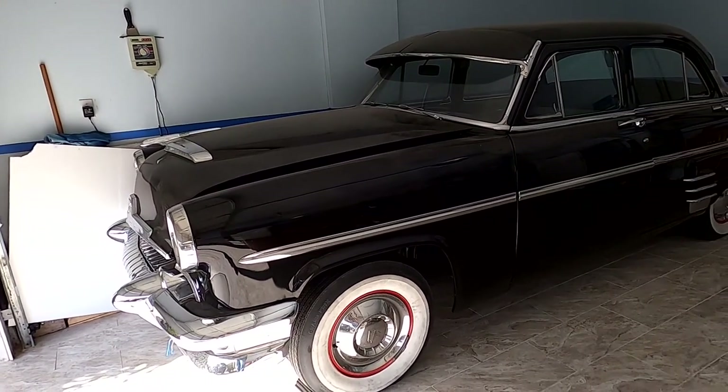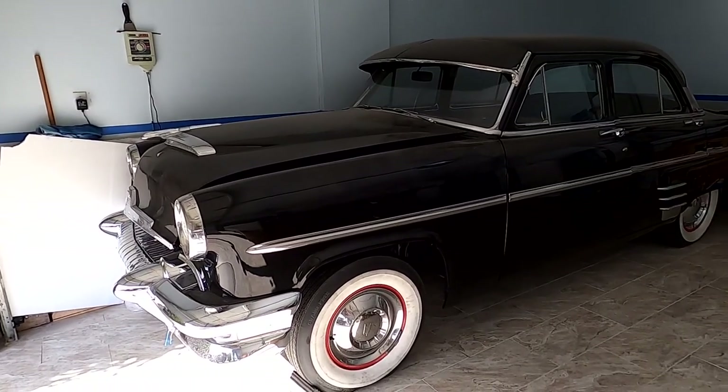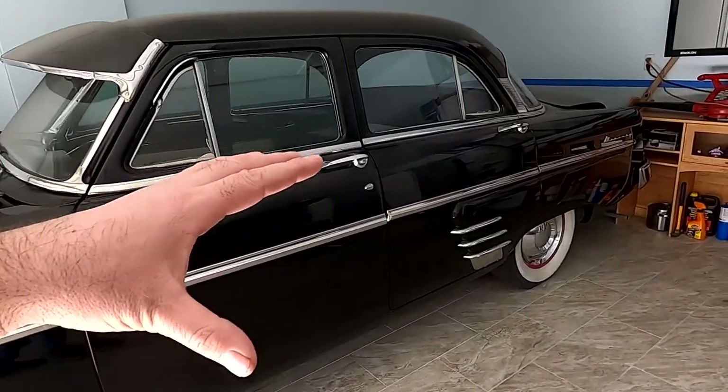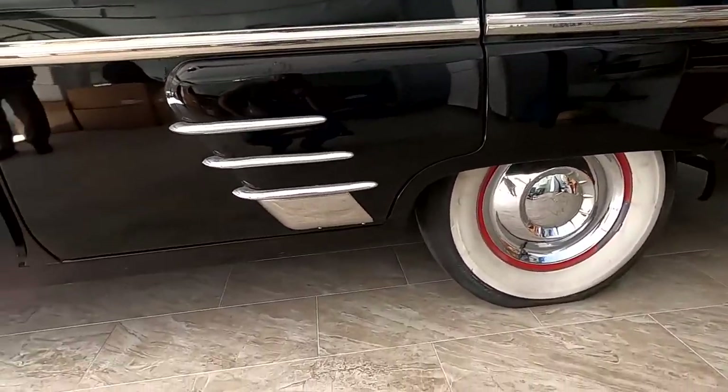I'm making a quick walk-around because in the next video I want to do a picture-heavy video of the whole process and how we did it. So everything is done in this garage except the paint. The frame restoration, also everything here, is painted as well by me.